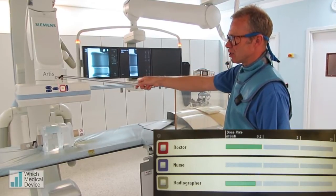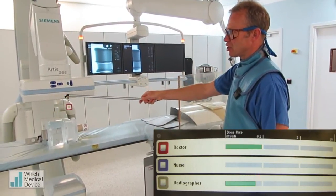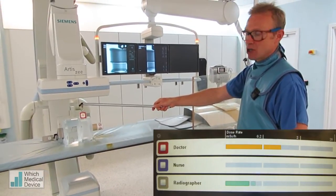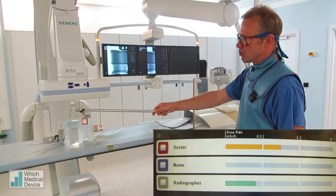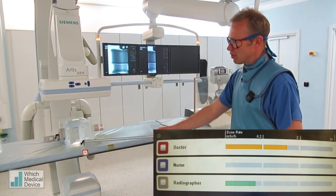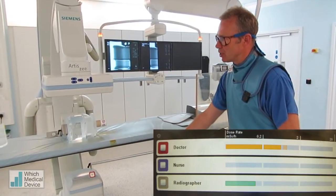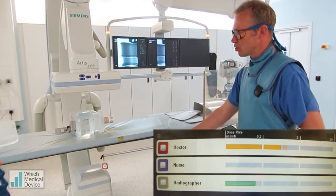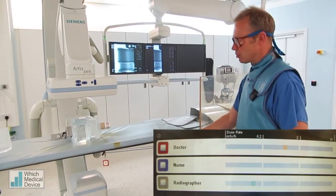Now we're going to lower this badge down and get it a little bit nearer to the phantom we've got set up here. And now we're starting to get more scatter — you see the dose goes up into the orange. Moving it down to about waist height and a little bit further towards where your legs will be, the dose here is still quite significant. But of course there are various things we can do to reduce this dose, which I'm going to show you in just a moment.